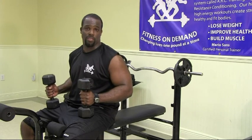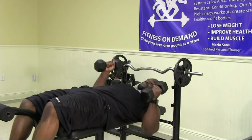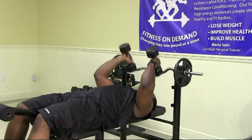Okay, now we're going to train our triceps. We're going to do that with a lying tricep extension. All right, let's begin. Roll back into the bench, get yourself in a position and begin.